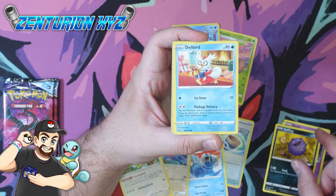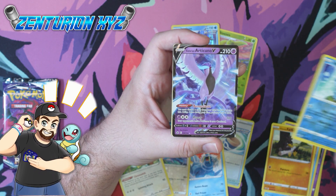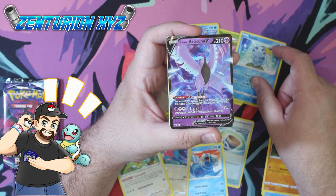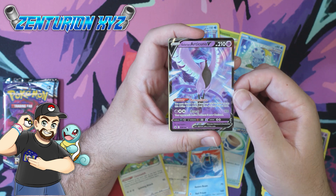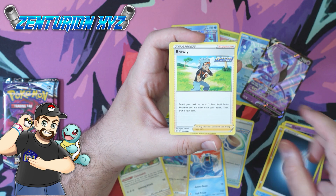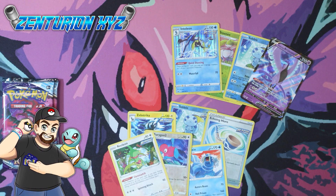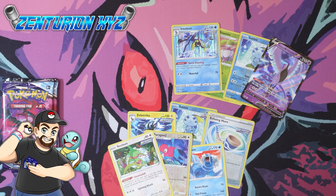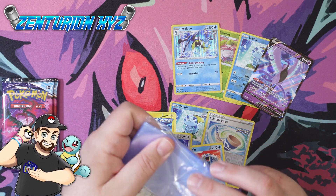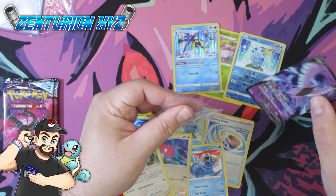Here we go — we got Galarian Articuno V! So we finally got ourselves a pull, and that is an Ultra Rare. Not bad — we got that Ultra Rare and a holo as well. So we got two pulls so far, and the holo counts as a pull too. That's pretty awesome.